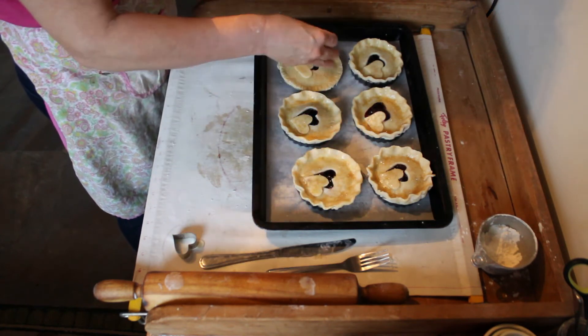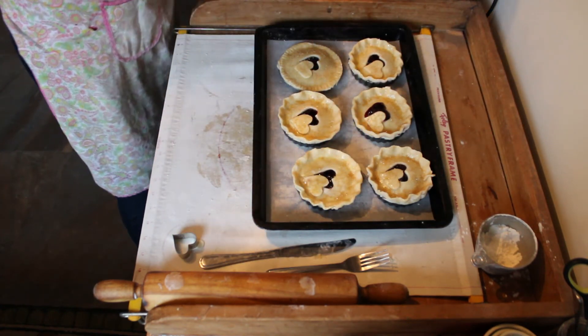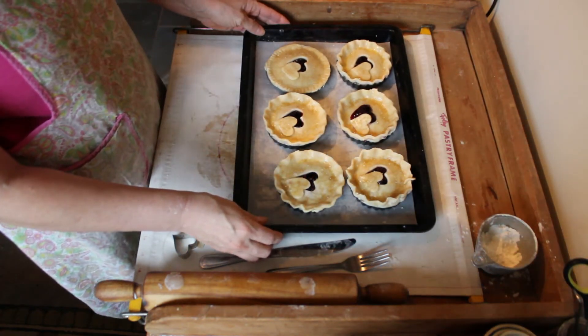It looks good when it's baking and it tastes good. Let's get these in the oven.